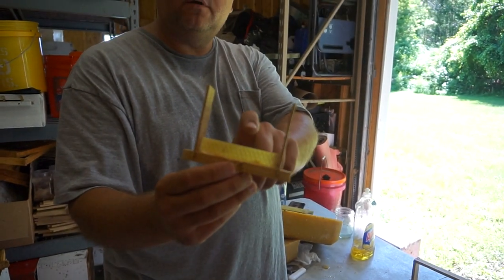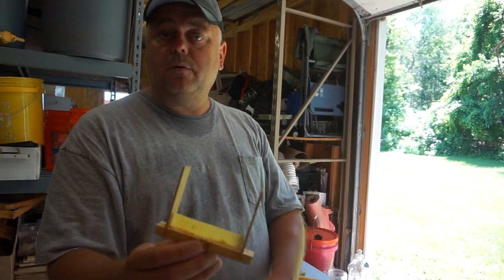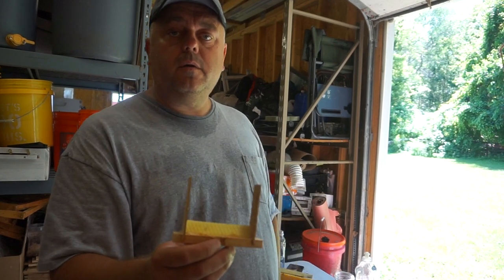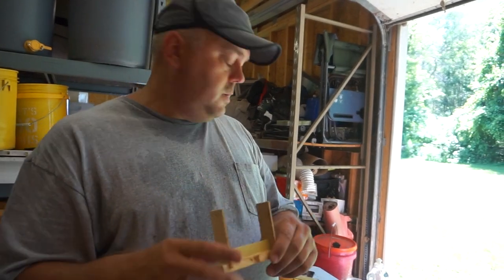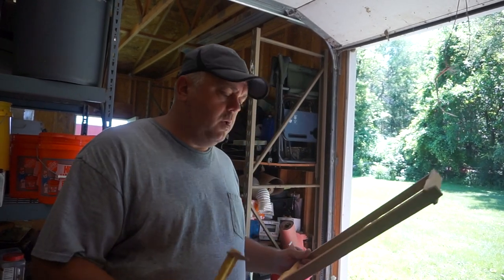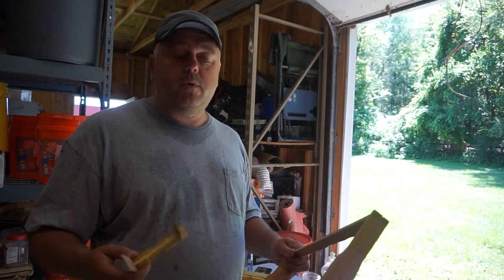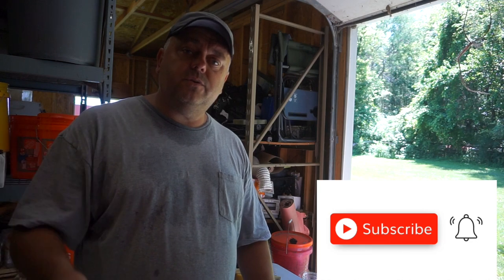Bees prefer natural wax a lot better and they draw a lot faster than with plastic or commercially available wax. That should be all for today, guys. Thank you for watching — make some cut comb, customers really like it and always ask for it, we can never make as much as our customers are asking for. Thank you again for watching and happy beekeeping — wish you all the best.